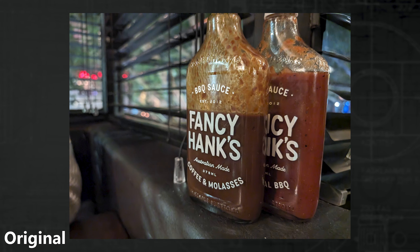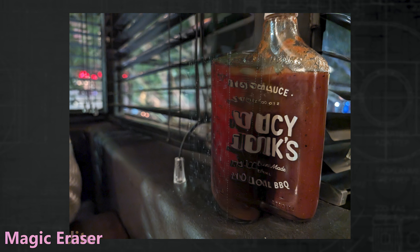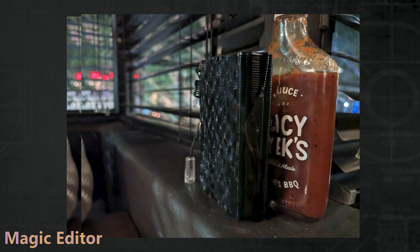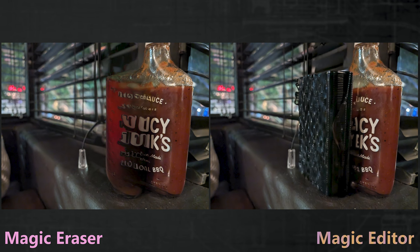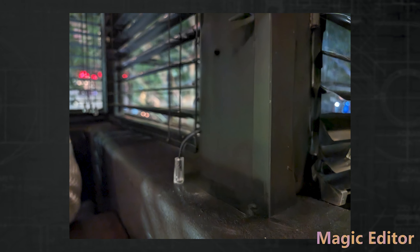This one was a bit more frustrating. The first was a bottle of fancy barbecue sauce — running the eraser on it, it at least knows a bottle exists behind the other and did well extending the window. Magic Editor did not want to cooperate here, only ever offering to replace the bottle with other random objects. Removing both bottles didn't help Magic Editor either, with it still wanting to replace rather than remove.